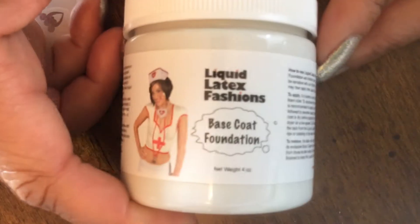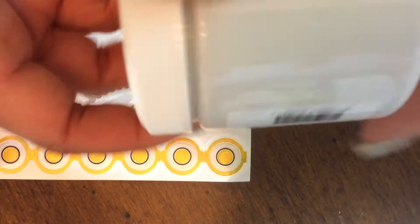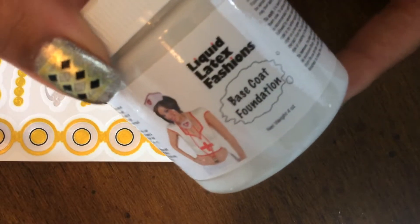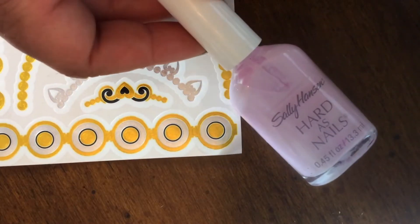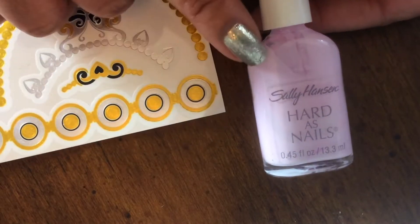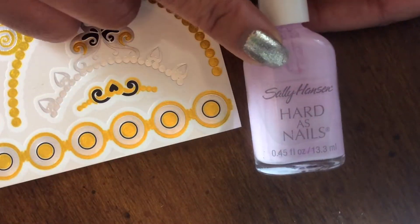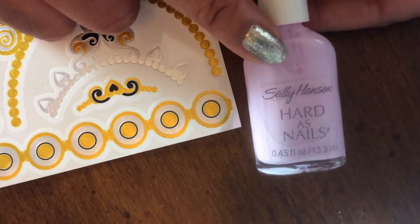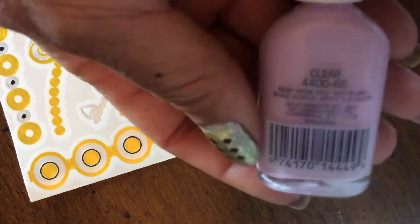This liquid latex is just in white. She sent this to me as part of her giveaway, and I was so excited to get it because I've been wanting to try it. I've already put it in this bottle — just a Sally Hansen bottle. I had a little bit of product left in it, so I took it out, rinsed it with acetone, then with water, and then put the liquid latex in here and added a couple of drops of alcohol ink so it would have a little color to it.